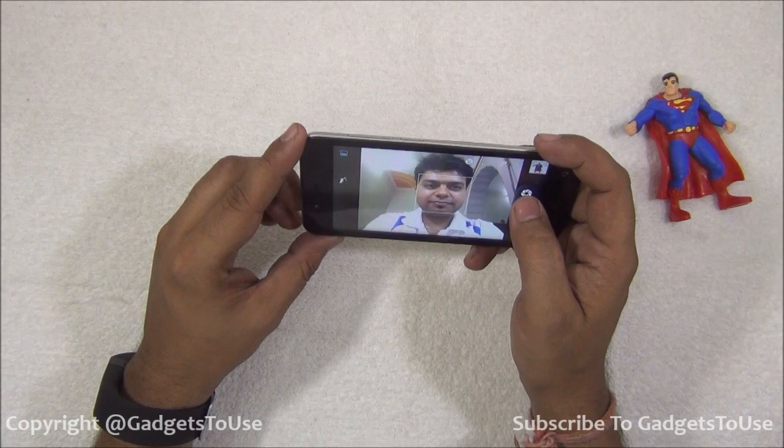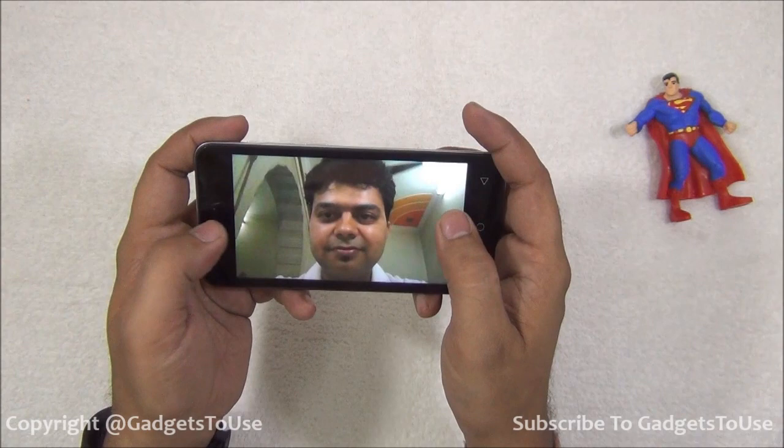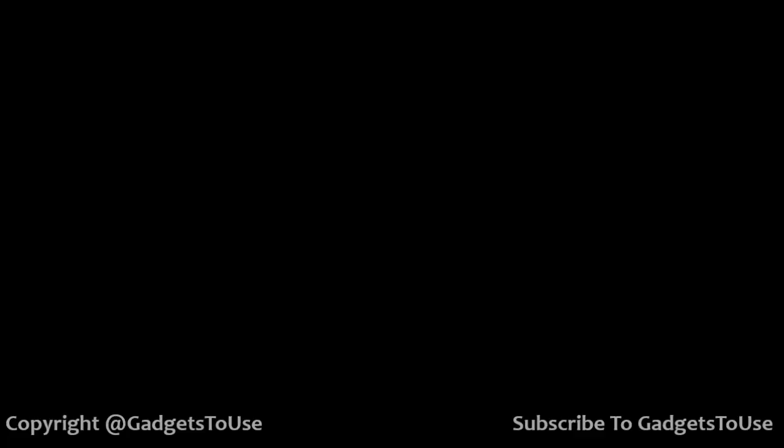I can toggle to the front camera to take a selfie. I've just taken the selfie and this is how it actually looks like. I do have a good amount of light falling on my face, and the selfie has come out to be good, if not great. The 2 megapixel front camera on this device is doing a pretty good job, even if it is not the best front camera you can get on a device.